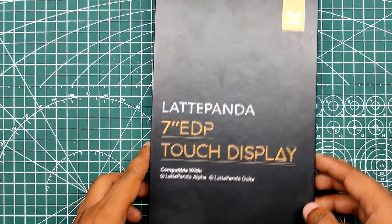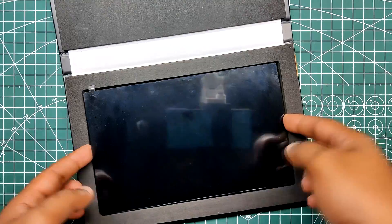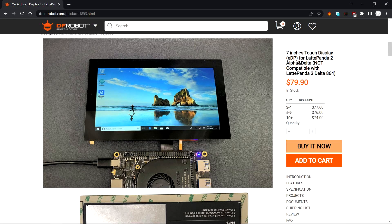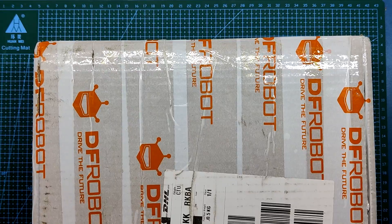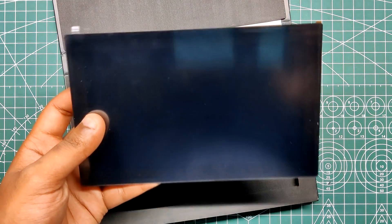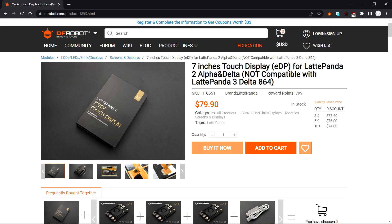For this project I used the official LattePanda 7-inch eDP touch display, which is an IPS display with a 1024 by 600 resolution that achieves excellent picture quality. It even has a capacitive touch layer which we utilize for the touch functionality. The folks at DF Robot were kind enough to send me this display for the LatteBlet build project, so huge thanks to them. You can check out more details about this display from the link in the video description.